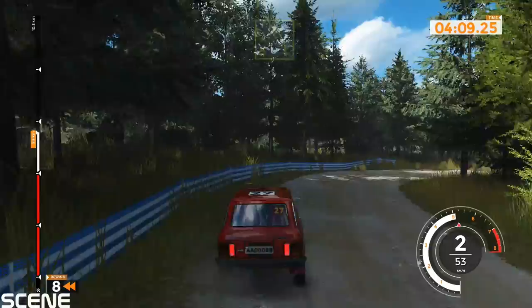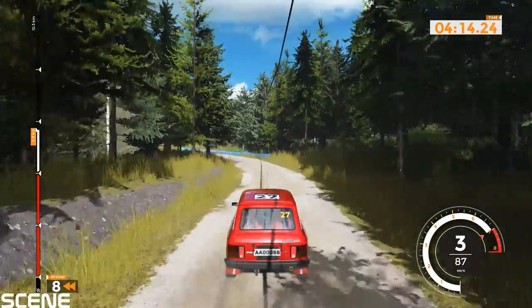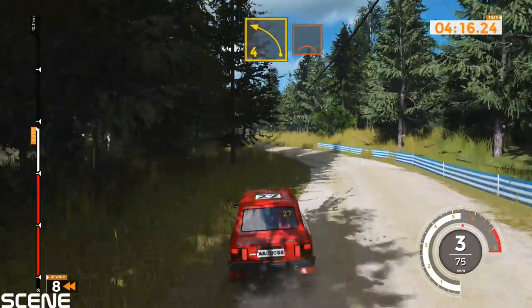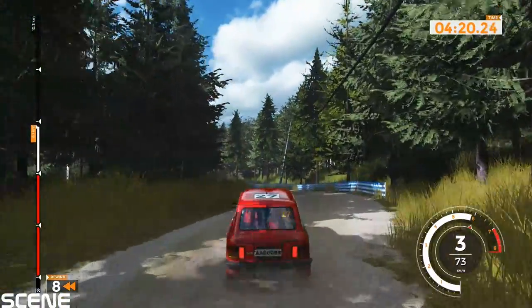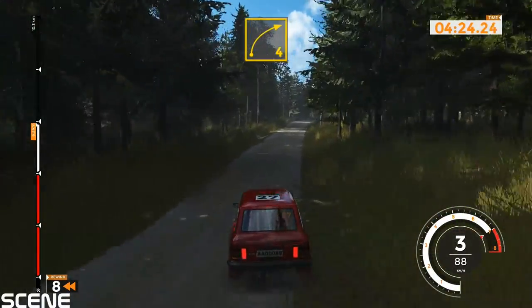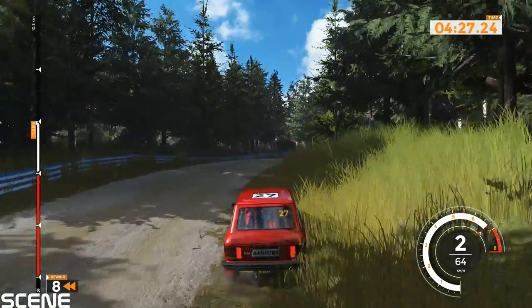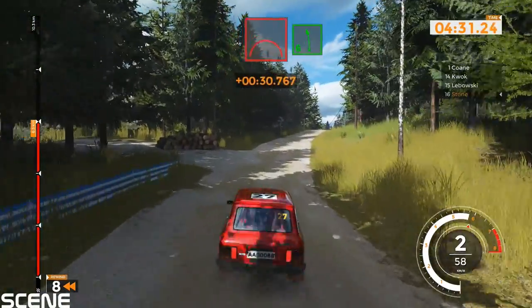Left 5 long, tightens, 40. Left 4 opens over crest, 80. Right 4 very long and jump. Left 6 long, tightens into right 4 opens over crest, 70.